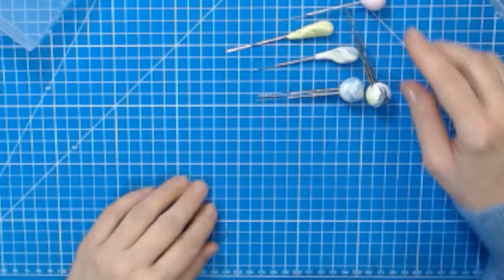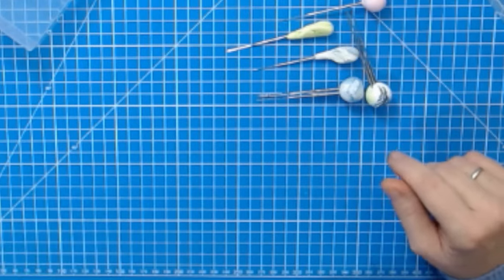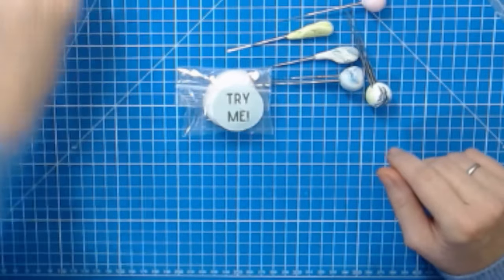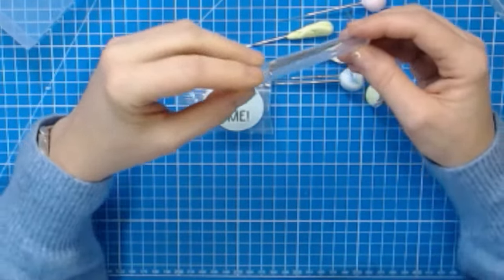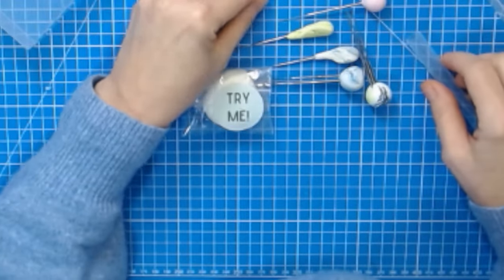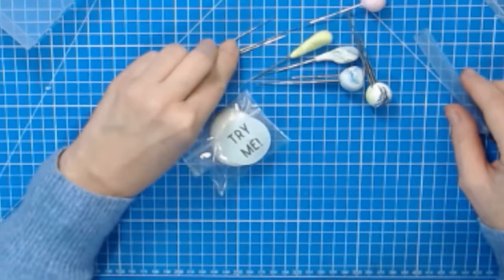In your box you didn't just get the silk clay to try — you also got some needles to try, and they are special needles that you might not have ever tried before. That's something I want to talk about as well.